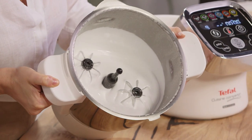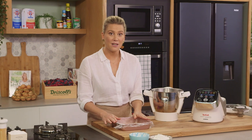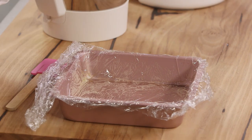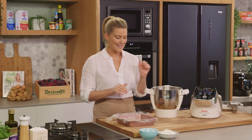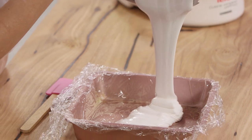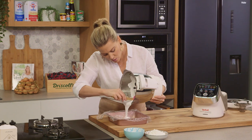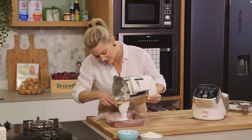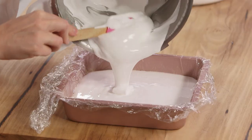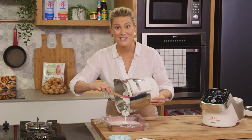It's ready to go. This is a 20 by 20 centimeter tin — I've sprayed it with some oil and also placed cling wrap inside and sprayed it again for extra assurance so it comes out nice and neatly. We're going to pour this glossy goodness straight into the tin and scrape down the sides. Now all we need to do is allow the gelatin to set — you can put this in the fridge or just leave it on the bench. Give it at least an hour or two, then once it's firm enough we can move on to icing it.